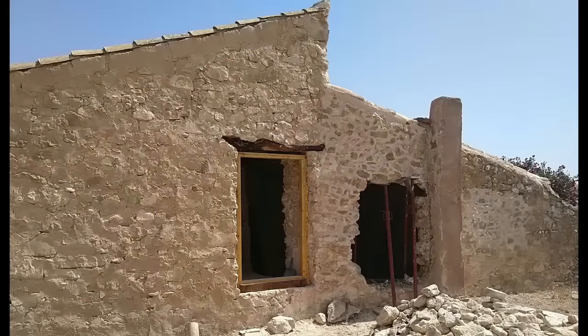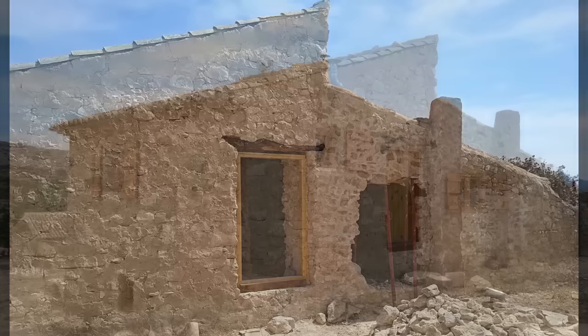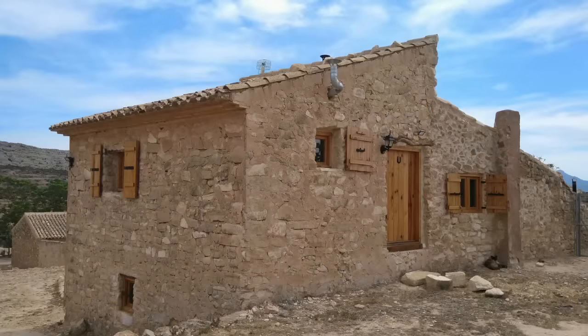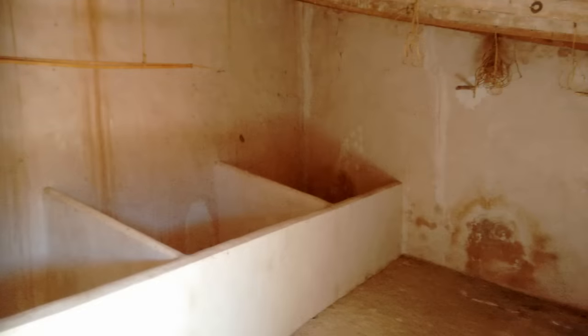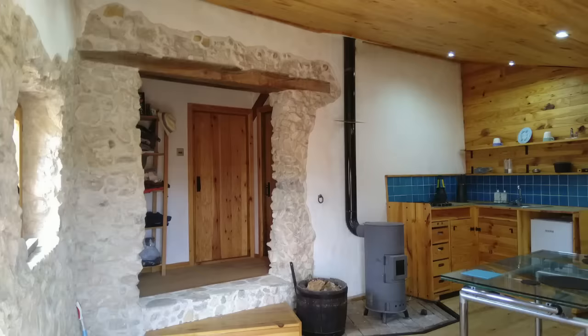Welcome to Think Alive. We're Sharon and Andy, just two people with a dream and a vision of restoring our traditional stone-built farmhouse in southern Spain, transforming it into a beautiful off-grid home and sharing our journey with you.